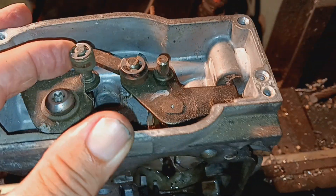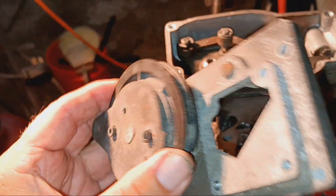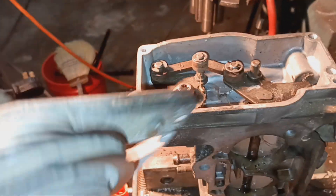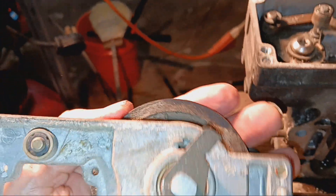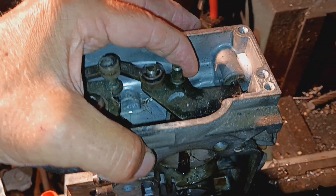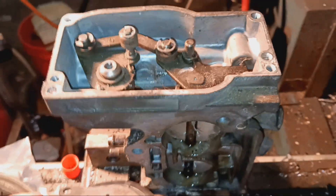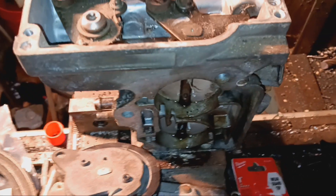Then this top plate with the throttle actuator — you could call it that — it has one of those on it as well, and it puts pressure in the opposite direction, always keeping the throttle plate closed.